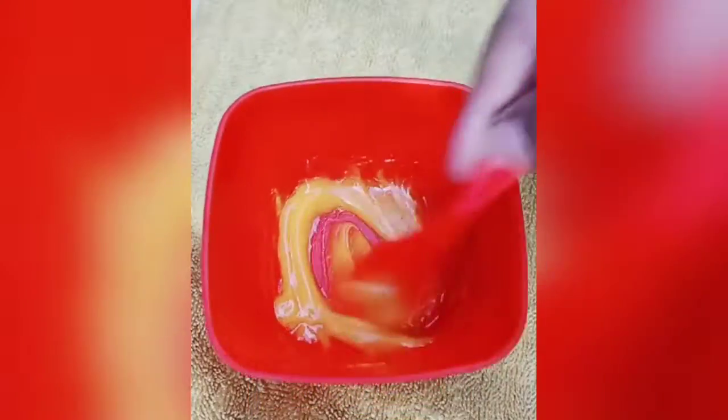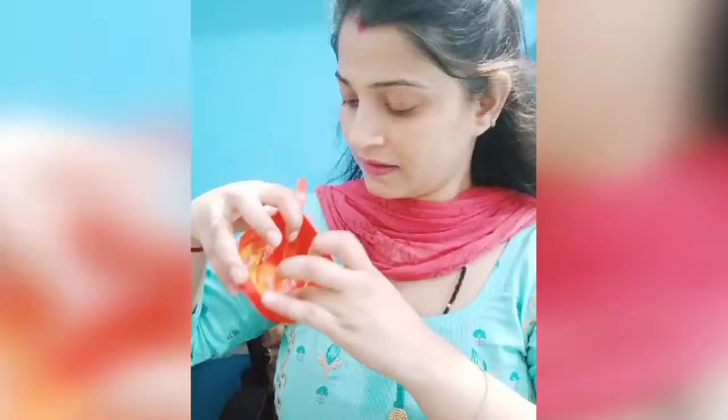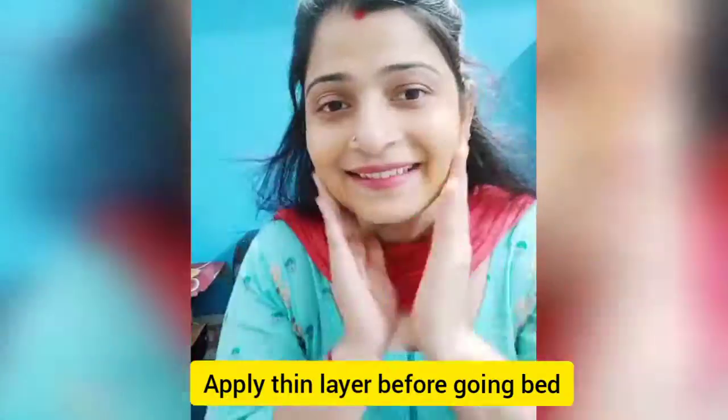Mix it well and apply it on your face. You need to apply it in a thin layer. If you use it everyday or on alternate days, you will remove the pigmentation, dark spots, and acne. You can keep it in the fridge for 2 days.